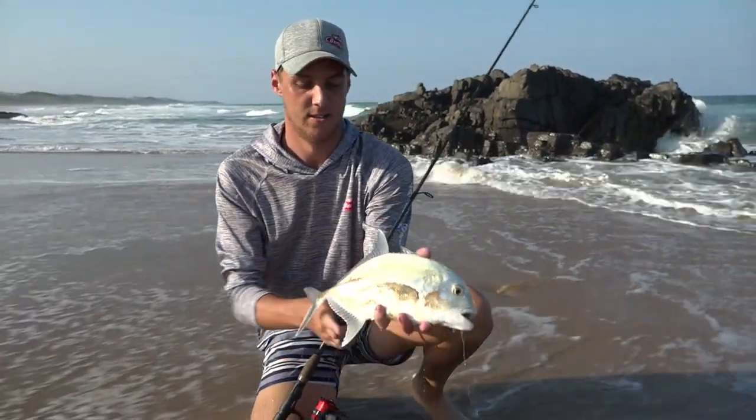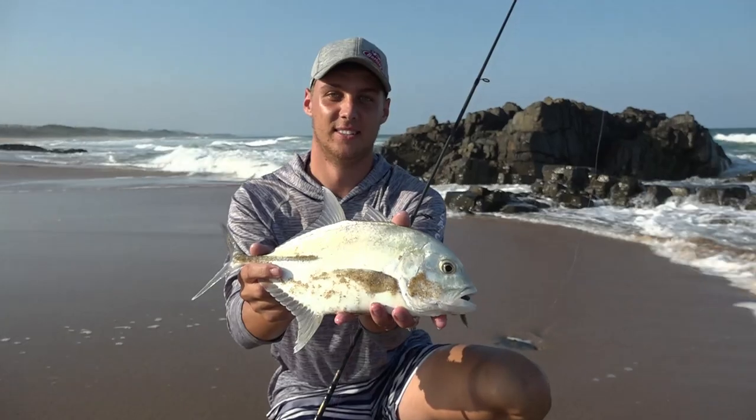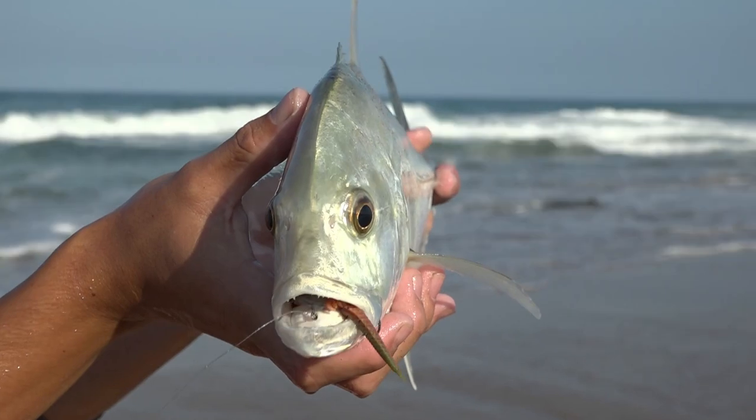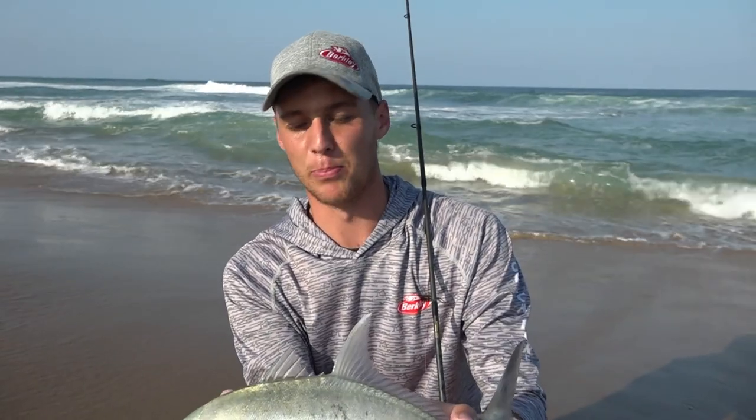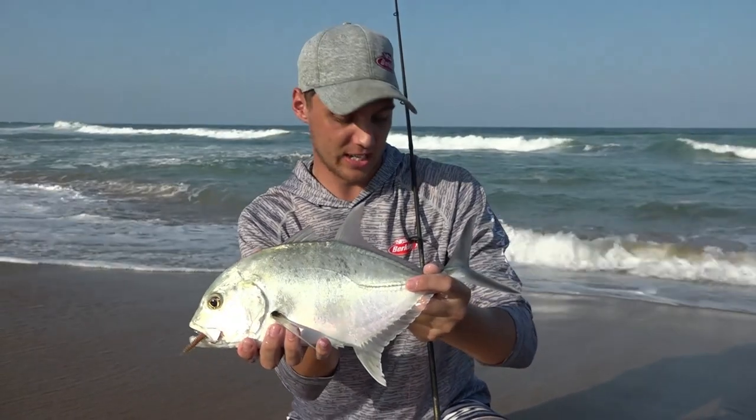What I do like about ultra-light fishing is even though you're targeting small fish, when that bigger fish does come it really tests your ability as an angler to fight the fish as well as you possibly can, relying on your tackle and landing it. There's a beautiful little specimen of a GT on the ULF tackle — the ultra-light fishing tackle.